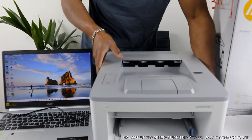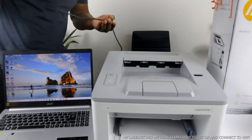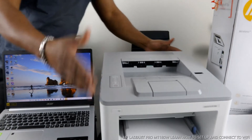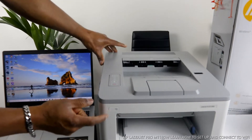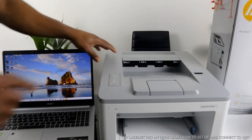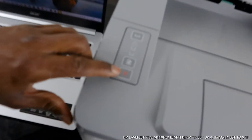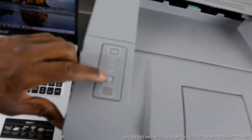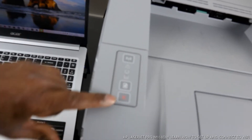Check my previous video on how we connected this printer via USB cable to the PC. I also want to show you: this is the on/off button for this printer. This button here is to cancel if you select a job and change your mind. This is the resume button. This is the Wi-Fi network indicator — if any light is flashing here it means something is wrong.